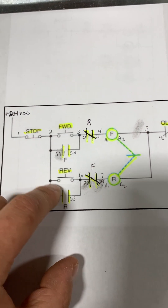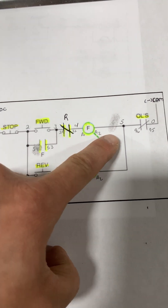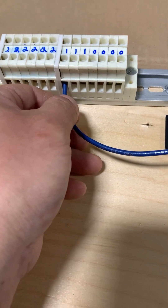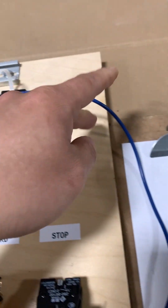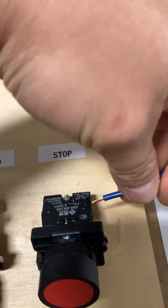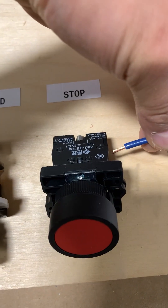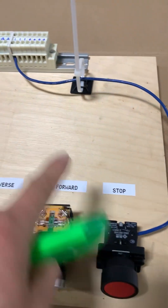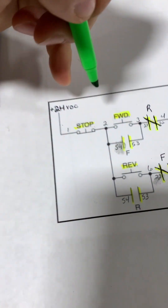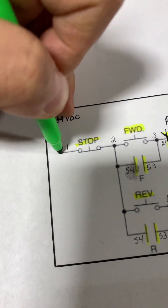Alright, so we got all of the components identified and highlighted, we can then start wiring. So we have our first wire here — this is going to be wire number one, and it's going to be terminated right into our stop button. So I have wire number one wired into our stop button — that is wire number one.